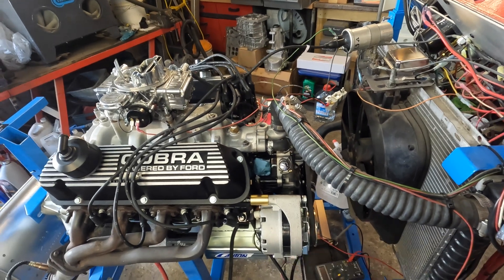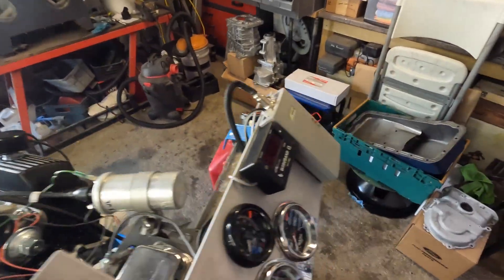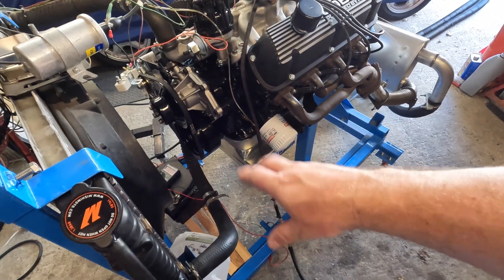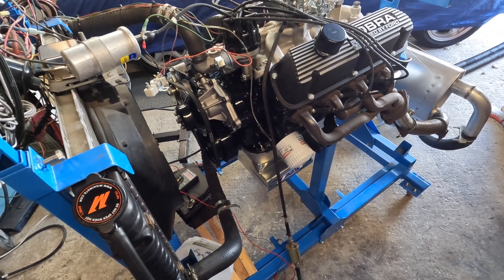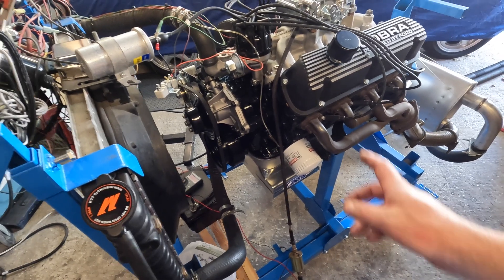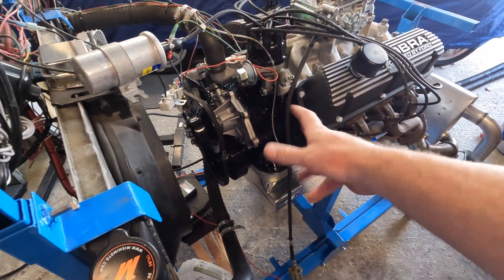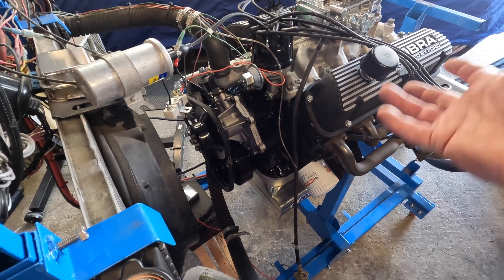It was spraying coolant everywhere — I only had it running about two minutes before I shut it down. You can see the dark wet tinge on the floor from how bad it was. I was so disgruntled I just set a bucket underneath it and didn't come back in the garage until two days later. Then I spent a couple hours swapping it out with a new-style water pump, let everything dry overnight, added water, and we got it running this morning.